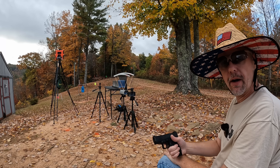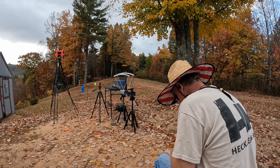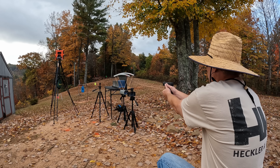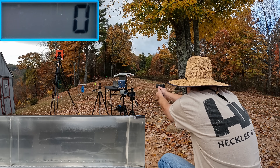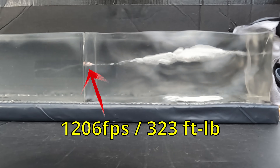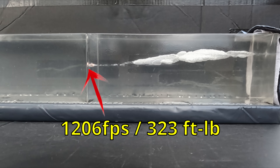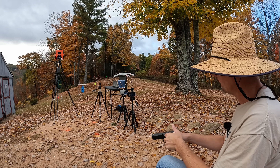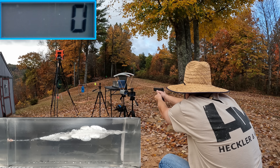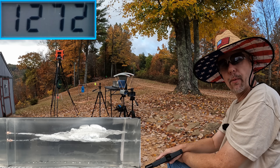All right y'all, is this honey worth the money? Jelly time! I'm gonna put one from each barrel length into the gel, starting with the 3.1 inch first. I'm pretty sure these are gonna give us some nice performance — I'm really curious about the penetration mainly. That looks really nice down there, let's go check it out. And from the G17 — I went really close to that other one, it's definitely separated though. Let's check it out.